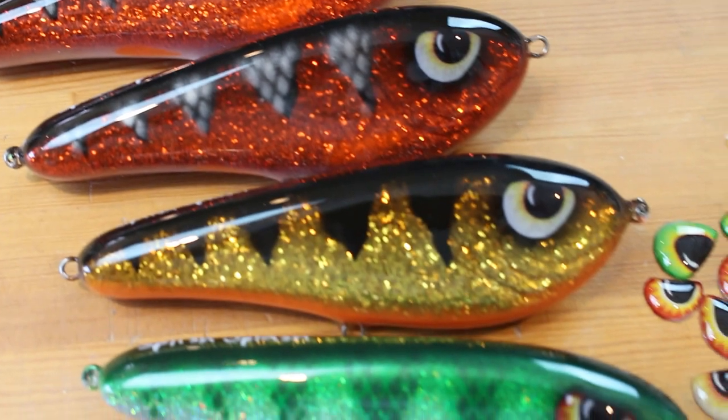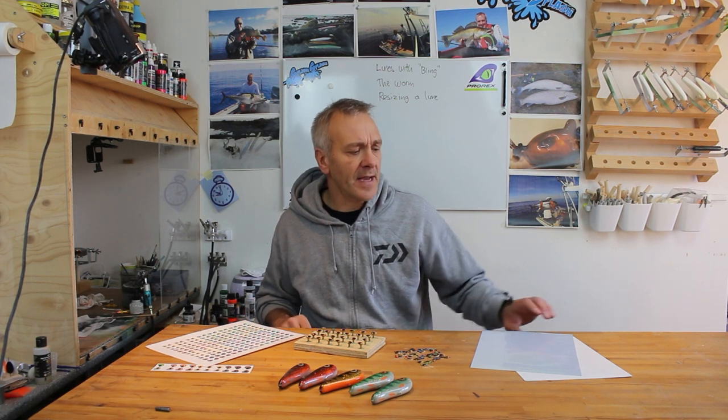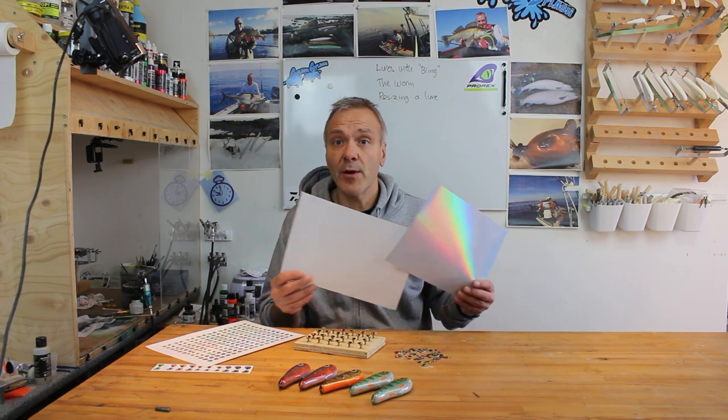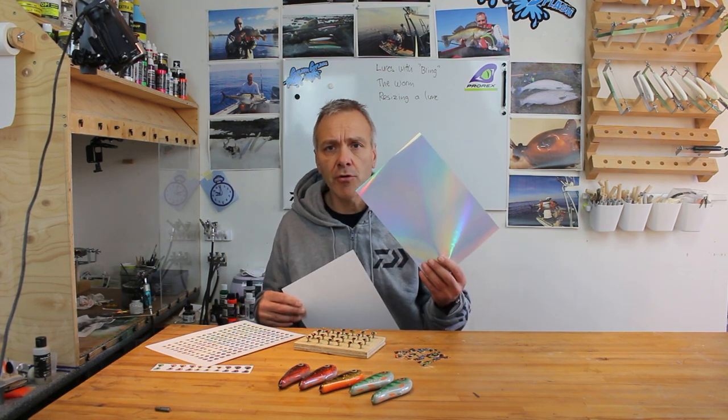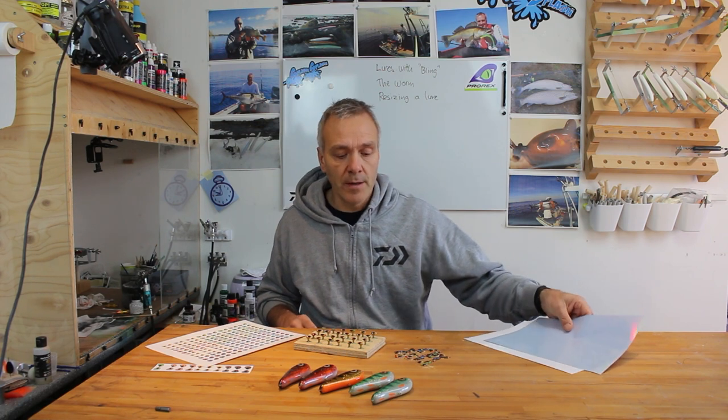The lures I mounted with my 3D eyes are now finished and here you see the result. I must say I am super satisfied with the outcome — the lures look very nice and I will surely be using these eyes for my lures in the future. One thing I noticed is that fairly cheap photo paper soaks up some of the epoxy, making the white color turn a little grayish, which isn't optimal. I also went ahead and bought some sticker paper and holographic sticker paper to test out, which I think would give cool results.